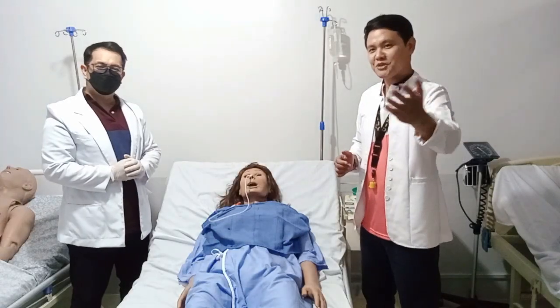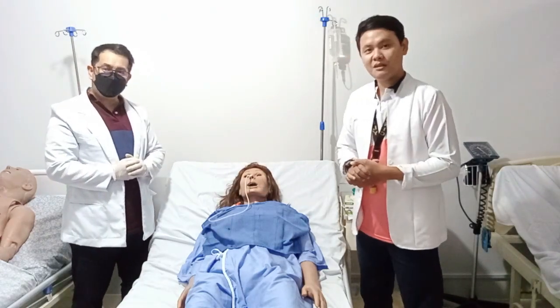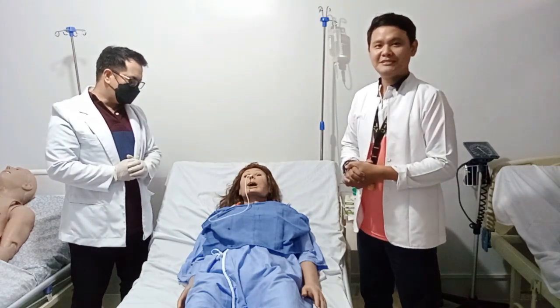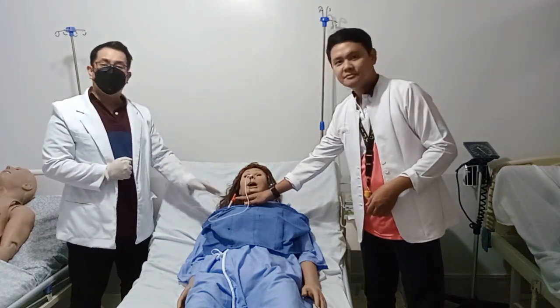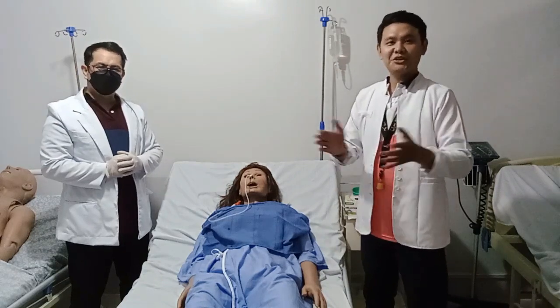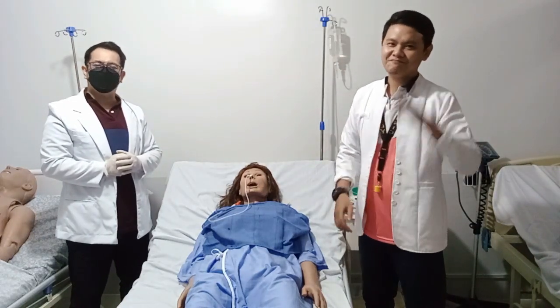I would just like to remind everybody that after properly inserting the NGT tube, you have to properly secure it to the patient's gown. And that concludes our NGT insertion. I'm Johnny Balmeo, and I'm Froil Angelosa. Looking forward to your return demonstration.